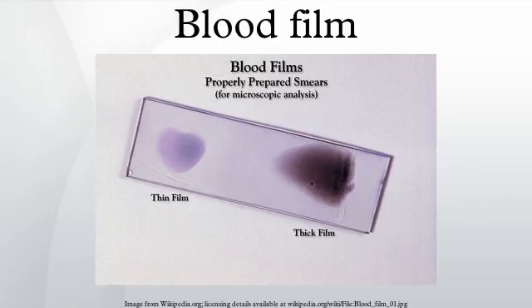Malaria: The preferred and most reliable diagnosis of malaria is microscopic examination of blood films, because each of the four major parasite species has distinguishing characteristics. Two sorts of blood film are traditionally used. Thin films are similar to usual blood films and allow species identification, because the parasite's appearance is best preserved in this preparation.